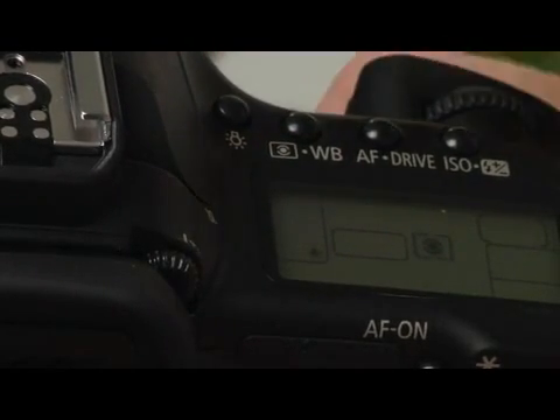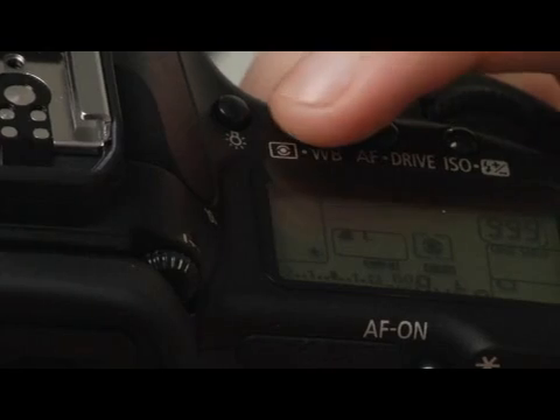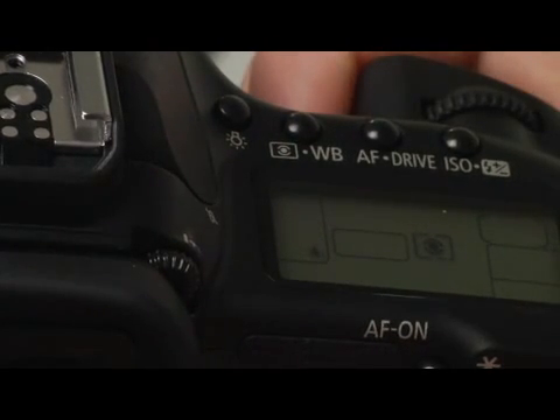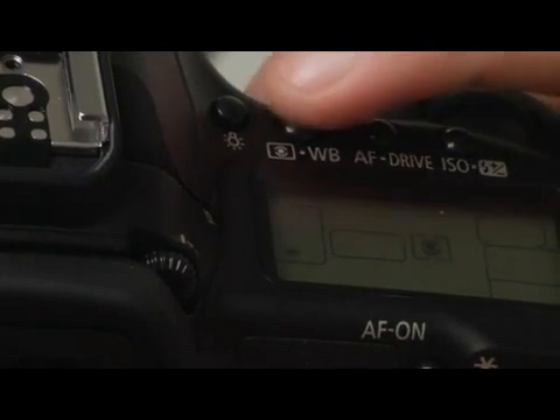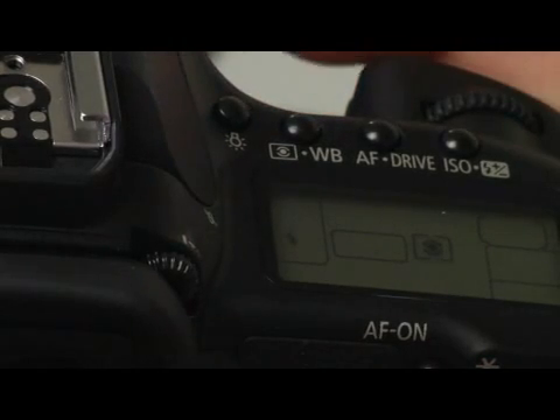Then we have a tungsten light setting — you can see there's a little tungsten bulb. We also have a fluorescent light setting, and then finally there is a flash white balance setting.